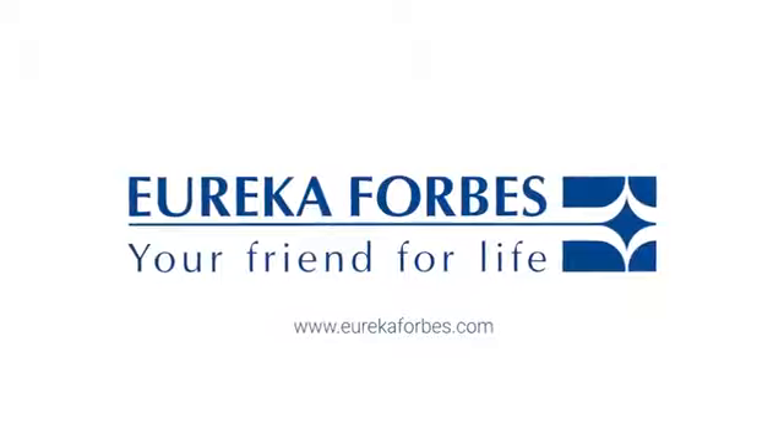Let's make cleaning hassle-free. Eureka Forbes, your friend for life.